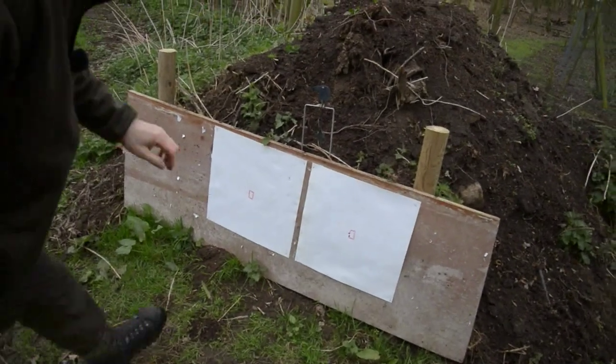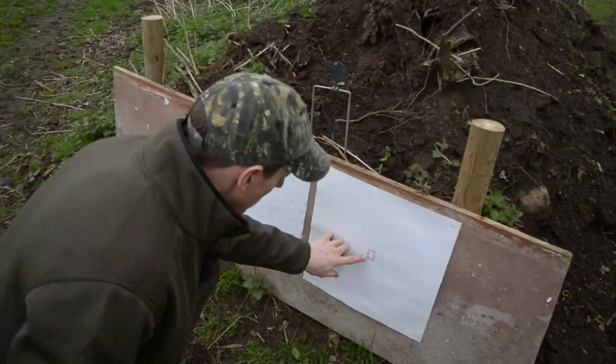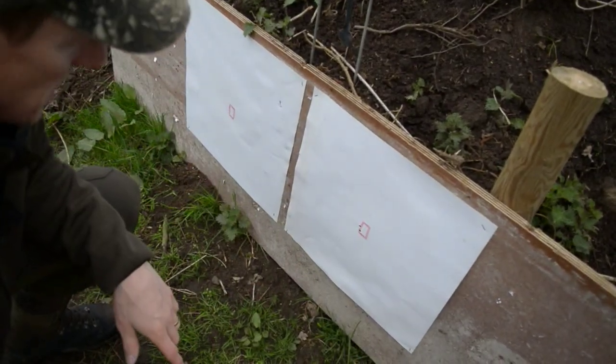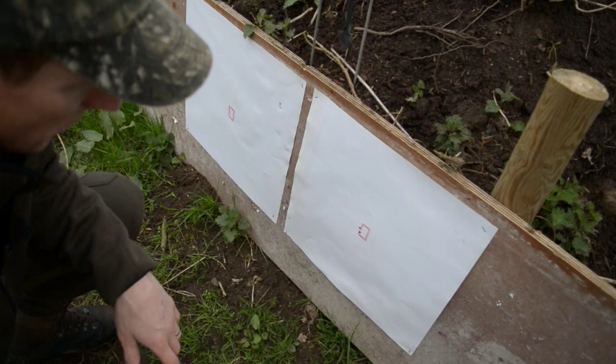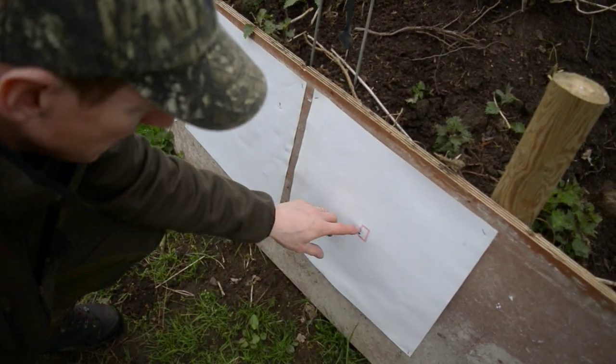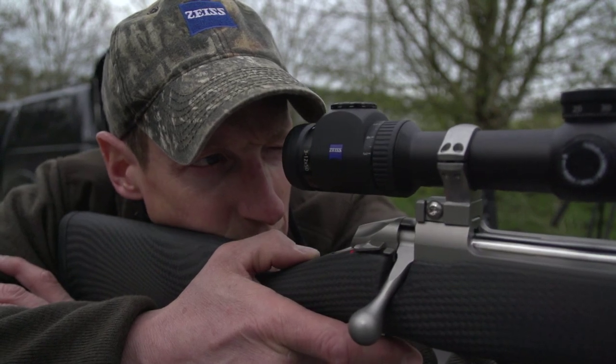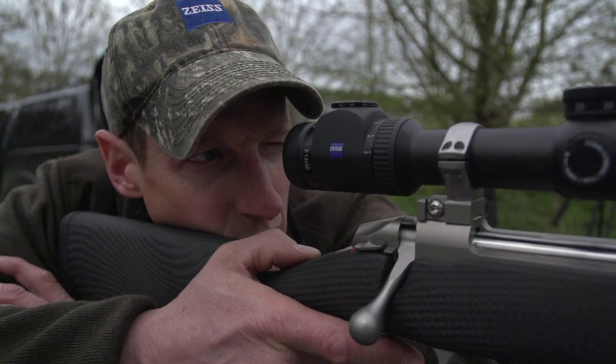So we've got two shots — that was the first shot, that was the second shot. It's shooting slightly to the left, so we'll click it across one click, and I'm going to click it up two clicks — I want it on this line basically. Also, after walking up to the range and back, give yourself a minute to let your heart calm down before you take the shot.